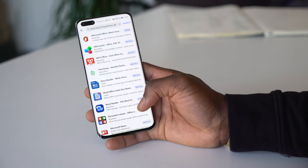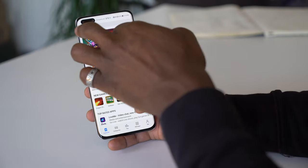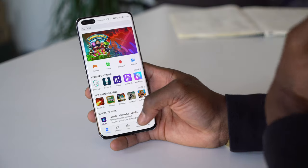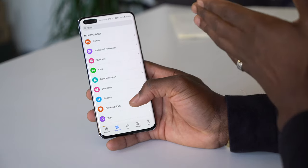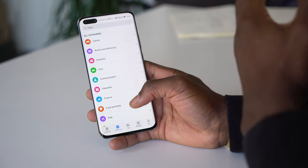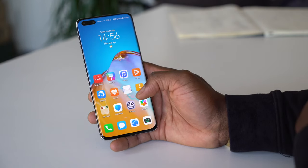If I go over to App Gallery, there's so much you can find in here. Going into categories, you can see games, books and references, business — all kinds of things you can download and get going with Huawei Mobile Services.